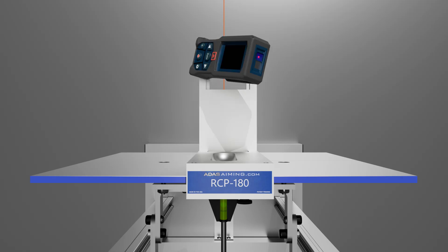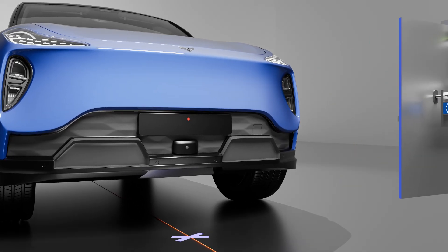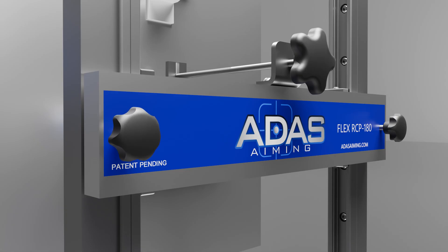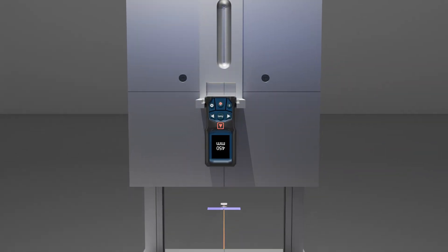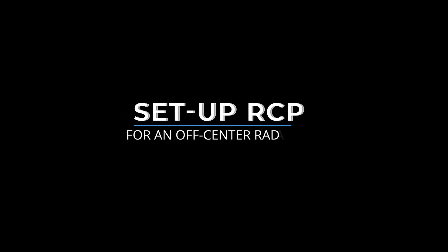Follow OEM instructions to find the proper distance between the target and the radar. Release the locking tabs and adjust the target to the center of the radar, then lock it in place. Place the digital tape measure vertically to measure the distance between the floor and the center of the target. Using an OEM or aftermarket scan tool, perform calibration as instructed. Set up the RCP for an off-center radar.